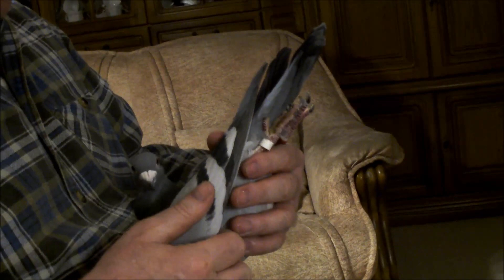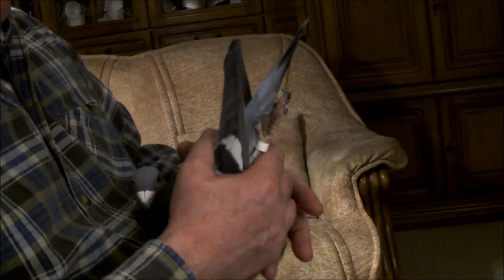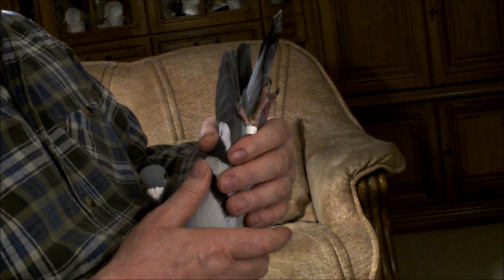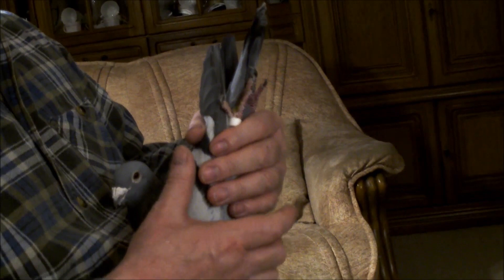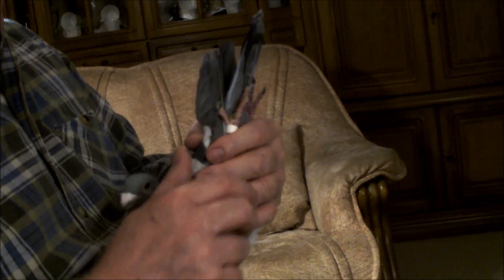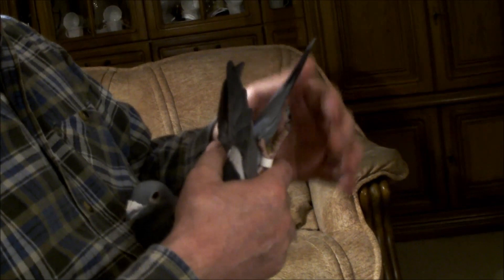Ten gołąb nie ma specjalnie dobrej budowy, dlatego że gdybym wam pokazał ten rodowód, to byście powiedzieli, że to jest prawie niemożliwe. To są po prostu dziadkowie, tam tylko jest ten bak Sipcyn. Te dzieci są cztery razy w tym rodowodzie - dzieci są razem brat ze siostrą sparowane, jeszcze raz brat ze siostrą, i później te dzieci jeszcze raz są sparowane, i to dopiero ten gołąb wychodzi.